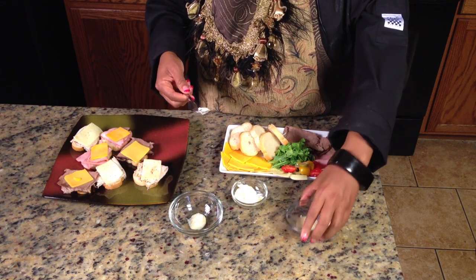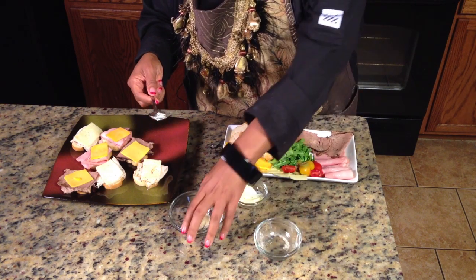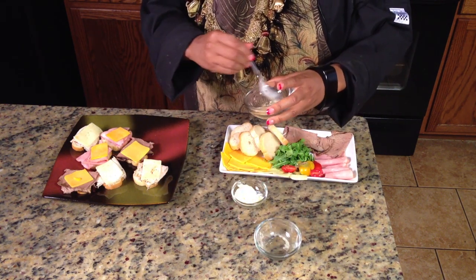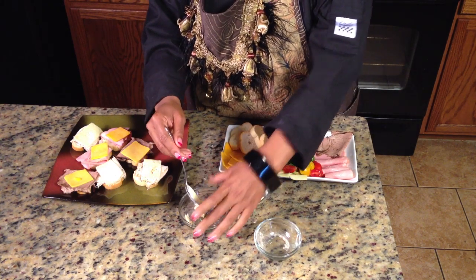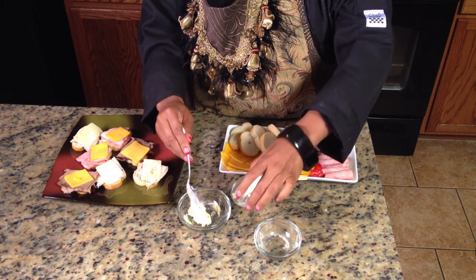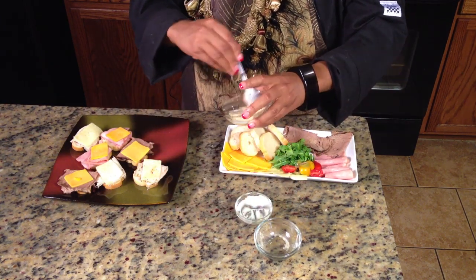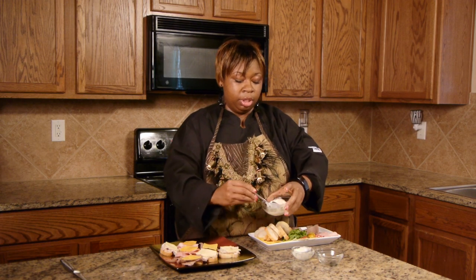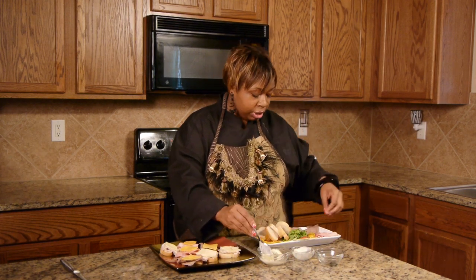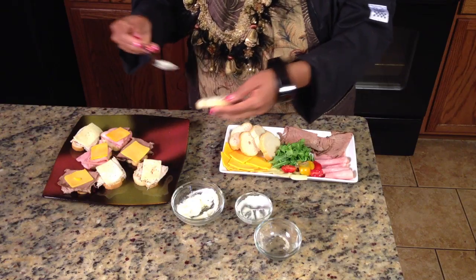I have a teaspoon of garlic powder and I'm mixing this in with horseradish. I mix those two together and then I'm going to mix in some mayo. Then I just spread it on each little piece of bread — you only need a little bit because the bread is really small, so just put a little bit on each one.